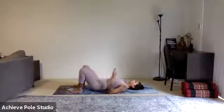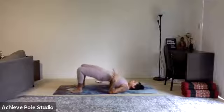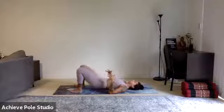Stay light in the toes — if the toes are gripping, just let them go. If the feet are trying to push away, see what it feels like to slide them back in towards you.